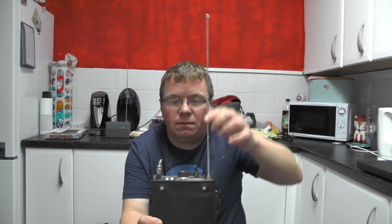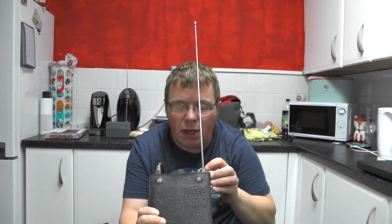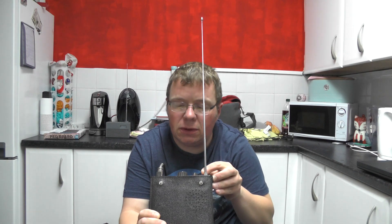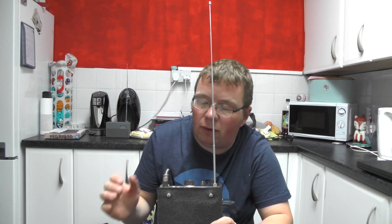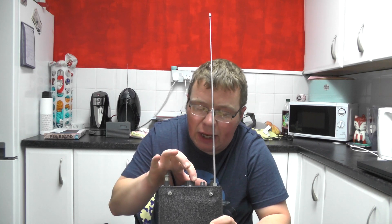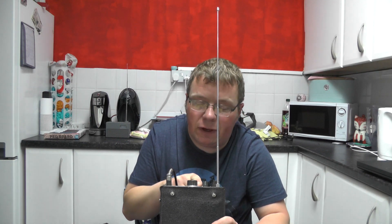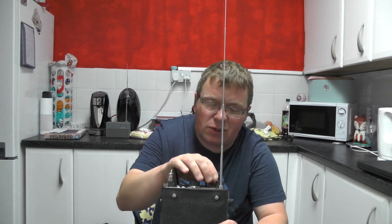I'll pull the aerial out and we're on FM mode. Let's go through the bands - at the moment we're on 145.775, and we're on a minus shift. I'm going to push the call tone and see if we get into the local repeater GB3NL, about 10 miles or so away.